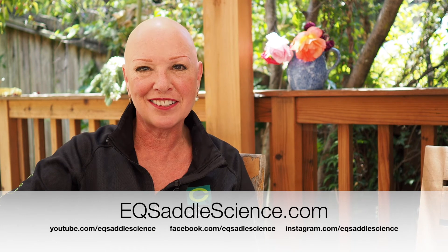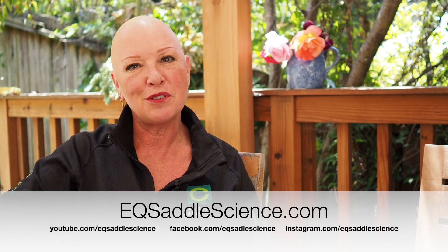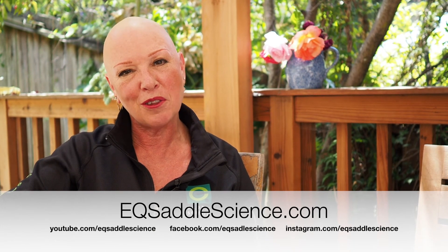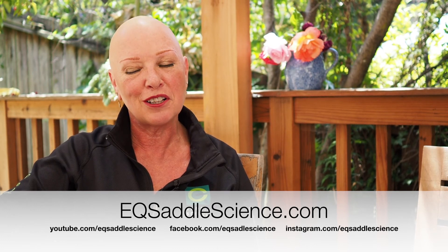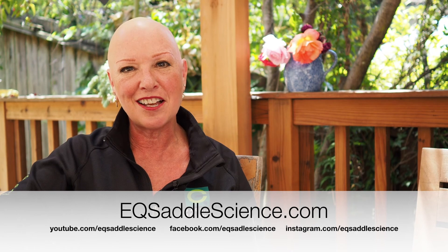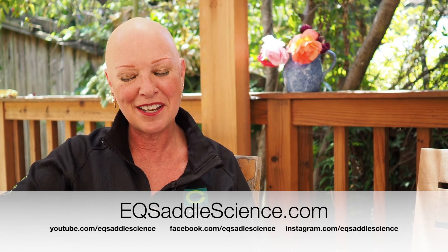Thank you for watching. I hope you enjoyed this video — check out the rest of our Science Behind the Saddle series. Follow us and subscribe in all the usual ways. If you'd like to get going with a saddle trial of your own, reach out to us through our website at saddlescience.com. Thank you.